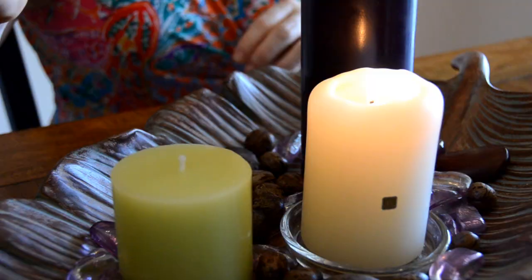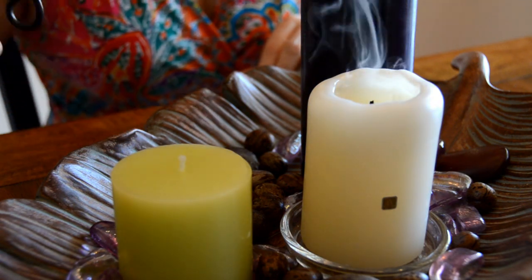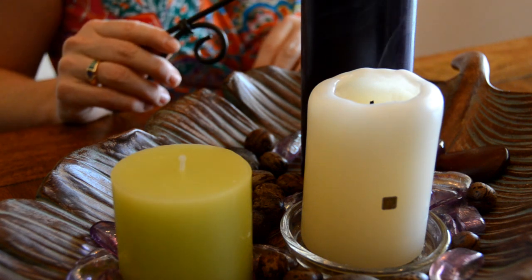Snuffing candles out in order to extinguish them is the proper way to put out a candle, keeping the wick straight and also making sure that you don't blow wax onto your surfaces.